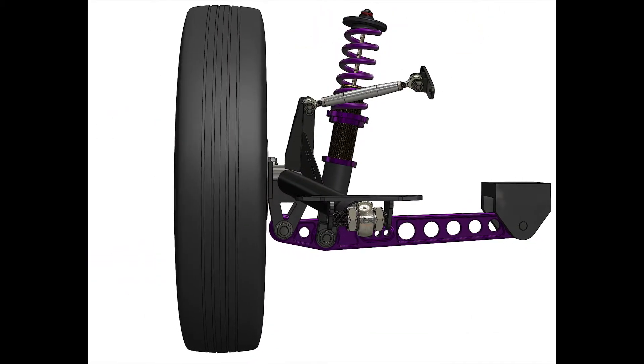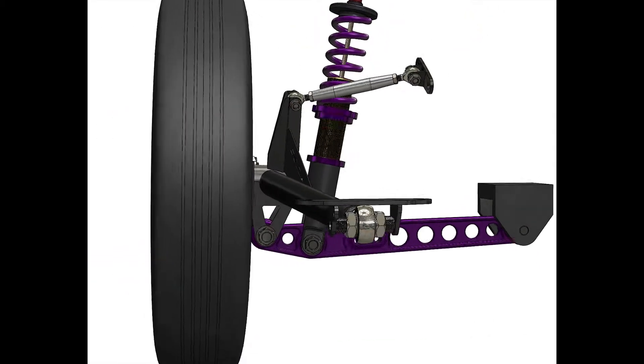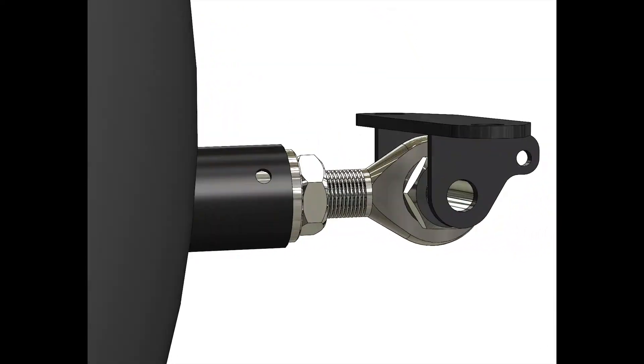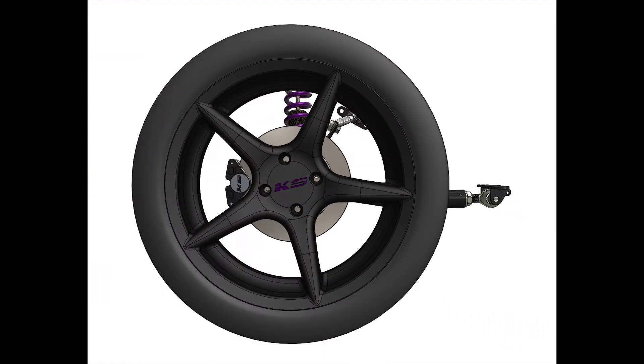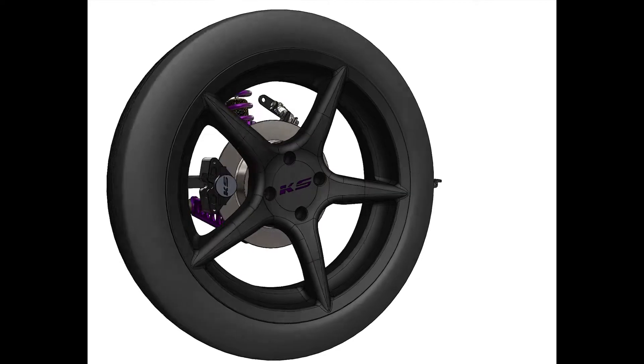We set out in 2010 to build the fastest H-Series front-wheel drive car there was, and we wanted to make a rear suspension that uses the OEM lower control arms and shocks, so you can use the parts that you already have — because that's what we wanted to do, and that'll keep the costs down.